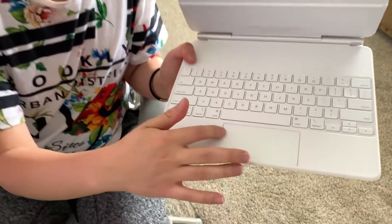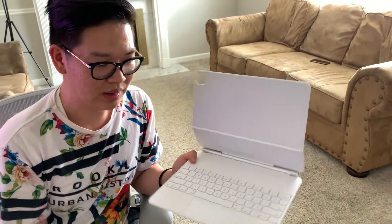This is the first time ever an iPad keyboard has a trackpad. It's not a very big trackpad — certainly not as big as a MacBook Pro. And here we have the pencil.